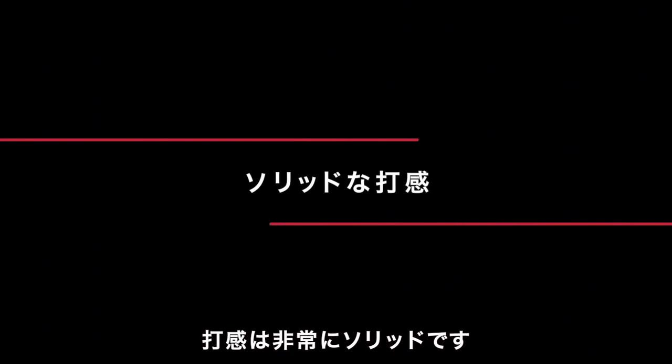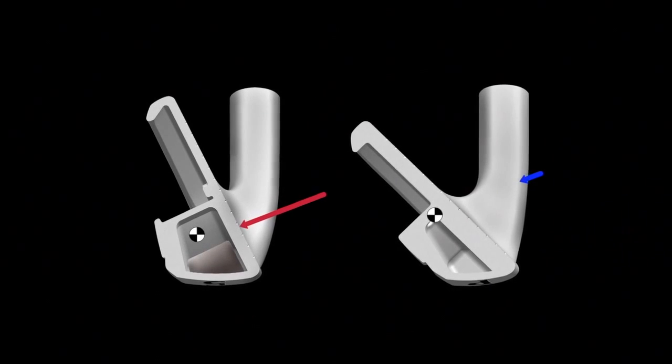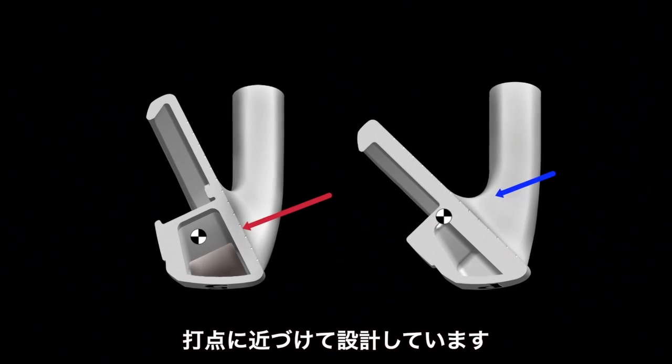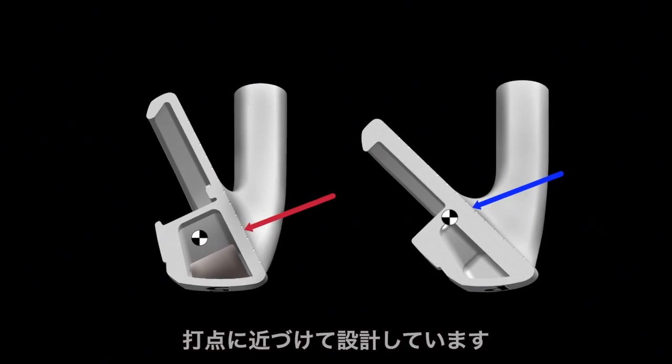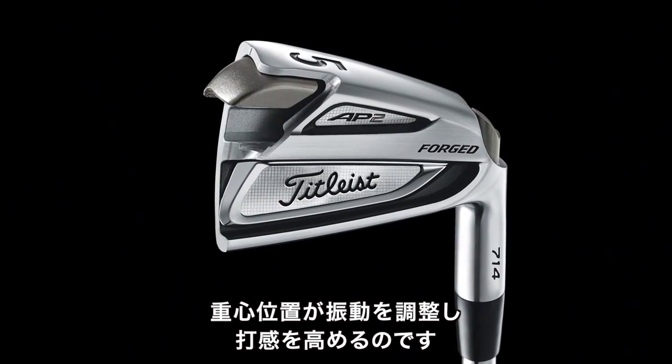AP irons have incredibly solid feel. The progressive design aligns the CG closer to where you typically hit the ball, which is lower on the face in long irons and slightly higher in the short. CG height and the structure of the club head helps manage vibration to improve feel.